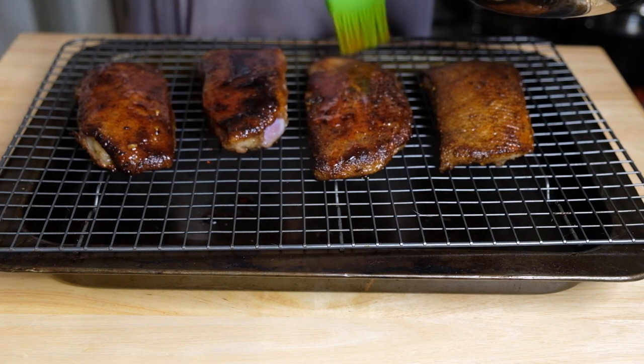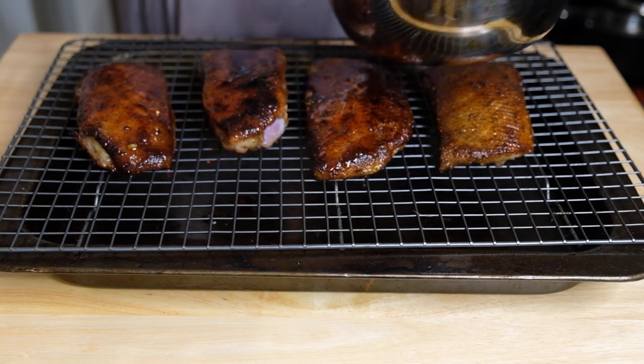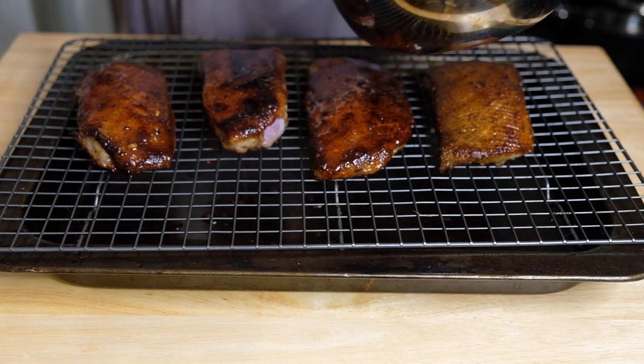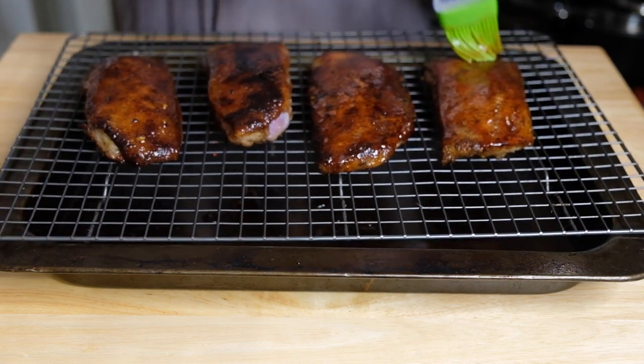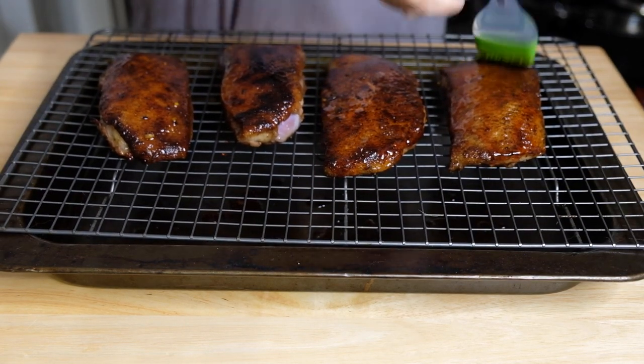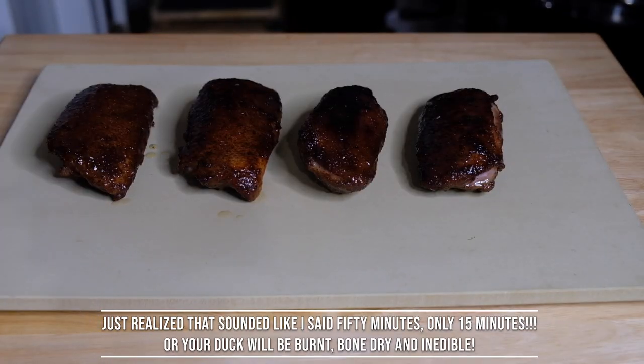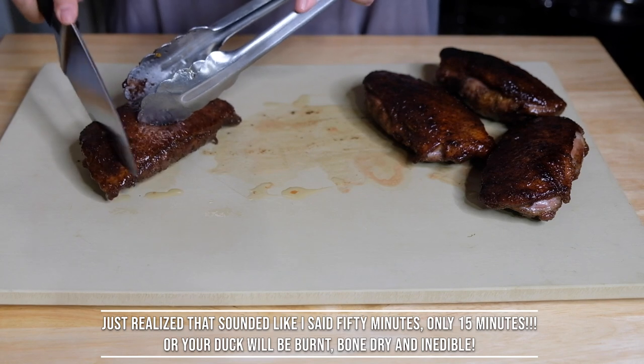Depending on your pans and the heat of your stove, cook until the skin is nice and crispy, then pull it off and brush with our glaze. I put my oven to 400 — though this is definitely better under a broiler. Pop it into the oven and cook for 15 minutes, pulling it out every five minutes to reapply more glaze.